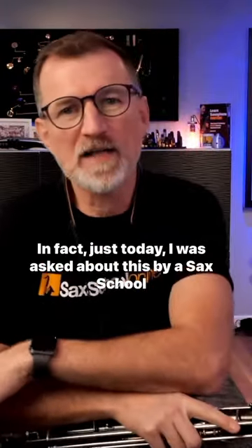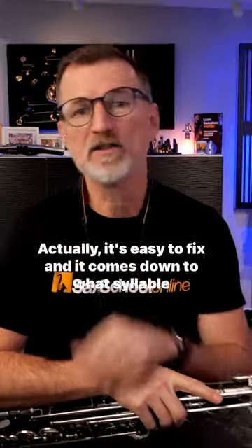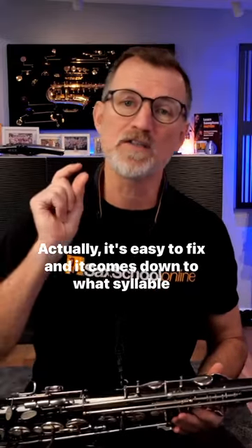In fact, just today I was asked about this by a sax school member and she was wondering why her sound was really stodgy and thick. Actually, it's easy to fix and it comes down to what syllable we use when we're playing saxophone.